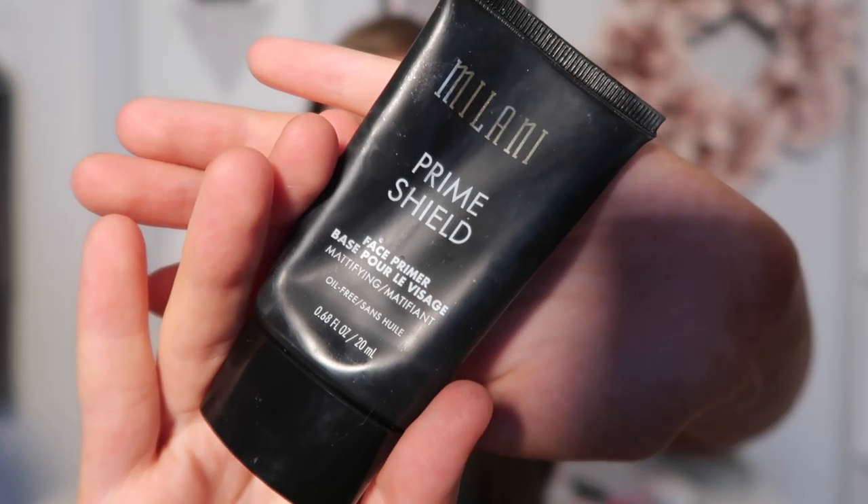I have just recently washed my face and moisturized it, but I'm about to be priming it. I'm going to be going in with my Milani Prime Shield Primer — I'm near the end of this. I'm just going to be putting this all over my face.